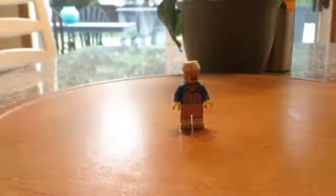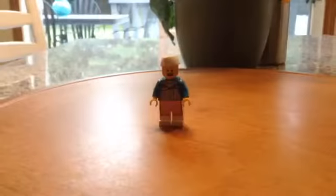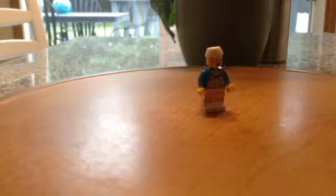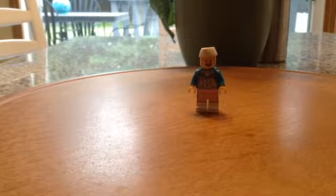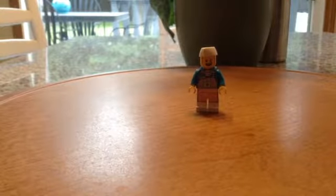The first minifig we have is Mike. He is an ice cream man as you can tell — he's got some good printing. He has a little ice cream uniform on, printed down to his legs. He doesn't have a back head or a dual sided face, but the printing does go on the back to show a little bit of the top of his shirt and the apron. He has some nice — I mean sideburns. Those are really good sideburns.